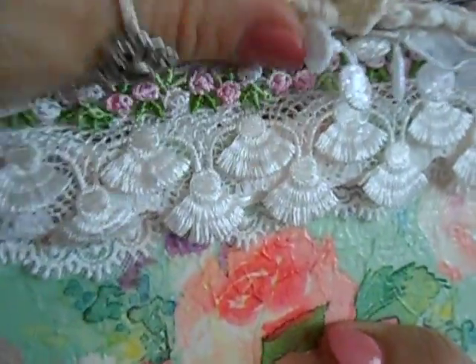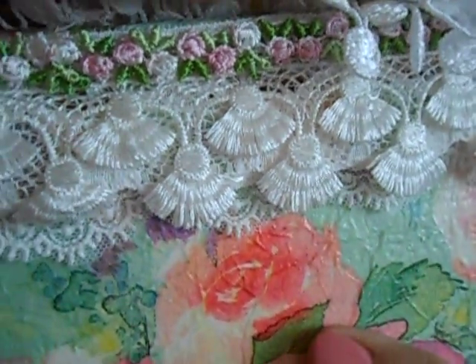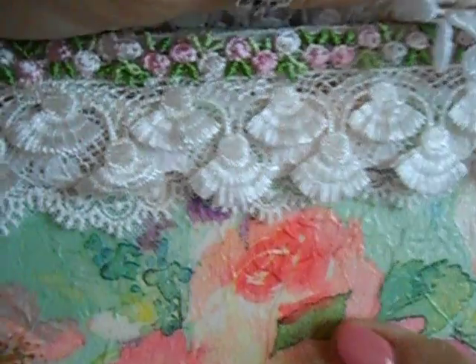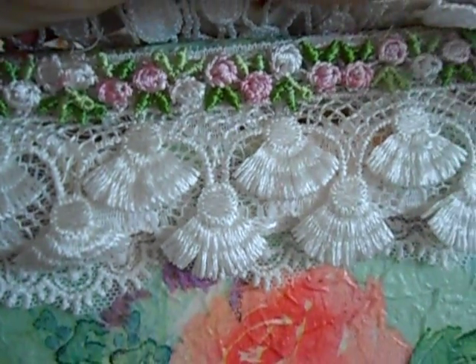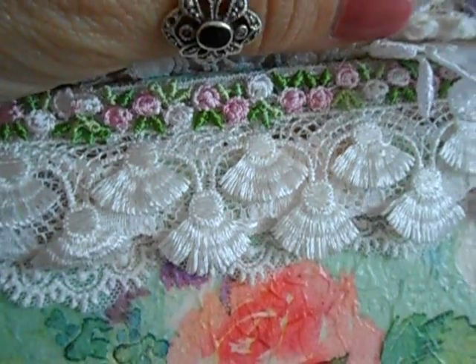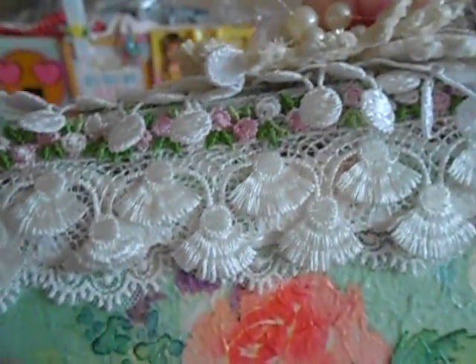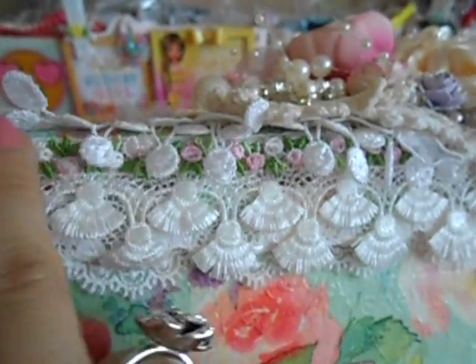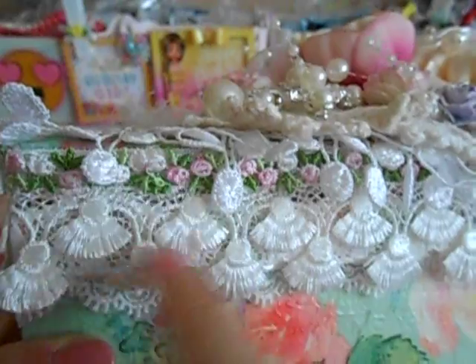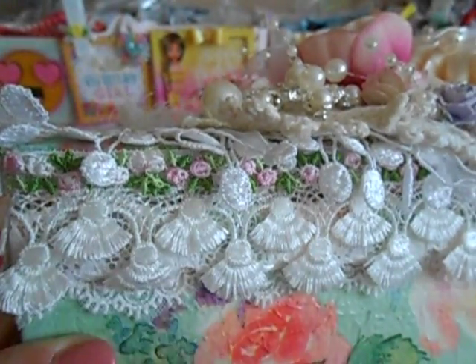On top of those, I used this really beautiful embroidered trim that also comes in the kit — so pretty. I had to use both of them because one piece did not go all the way around the box. So I just started it right where it ended, and I used both trims from both kits.